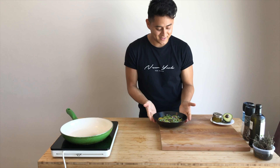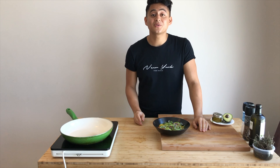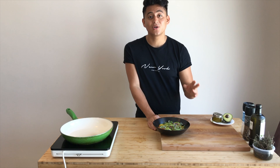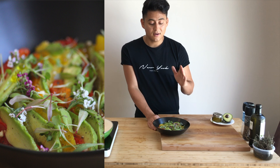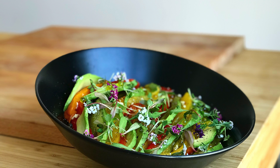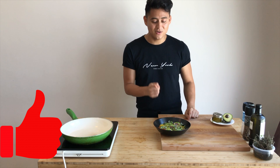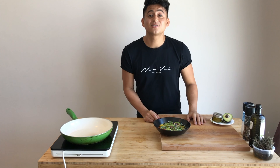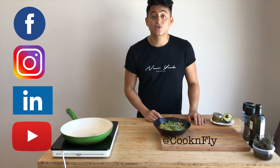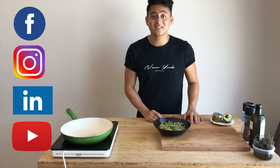Now we're going to finish our salad with the decorations, salt and pepper — and that's it, we are done! If you want to add something else to your salad, go ahead — it's up to your imagination. Remember, cooking is about our feelings and about playing with the ingredients. I really hope you like it and try it at home. Don't forget to subscribe to our channel, follow us on social media, and thank you very much for watching. See you next time!